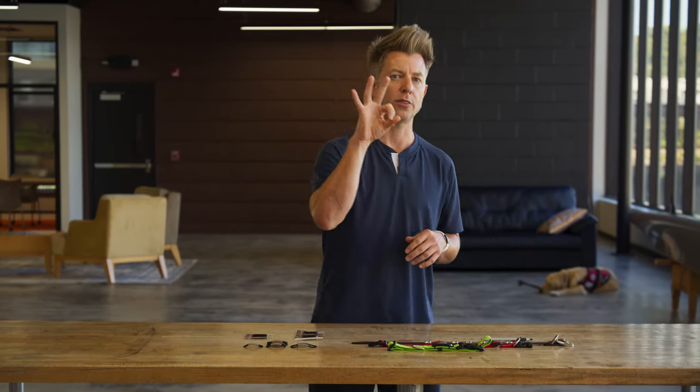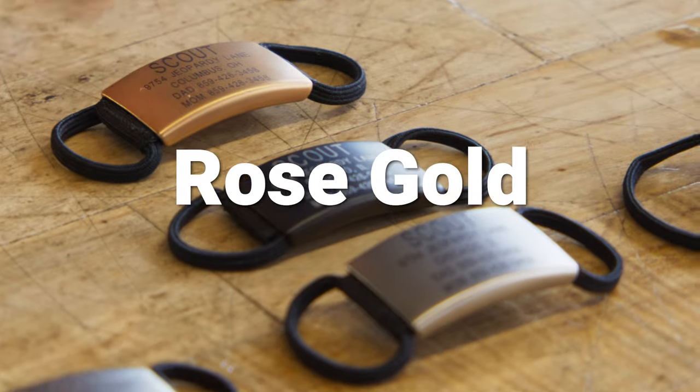The Dog ID is available in three different colors: Slate, Graphite, and Rose Gold.